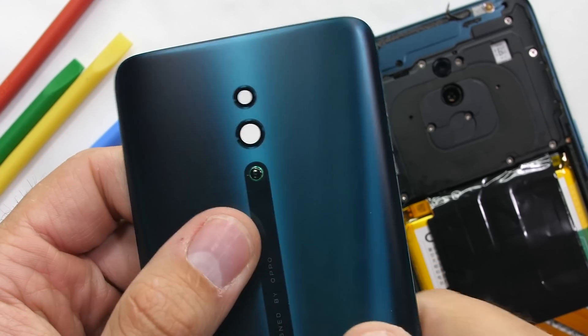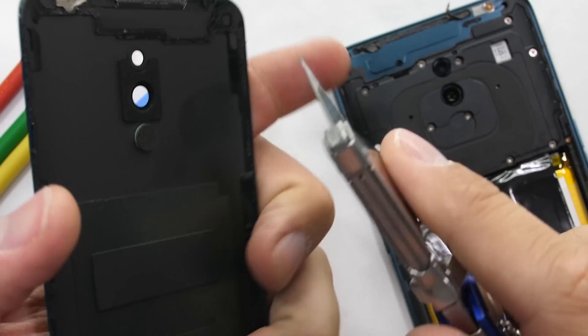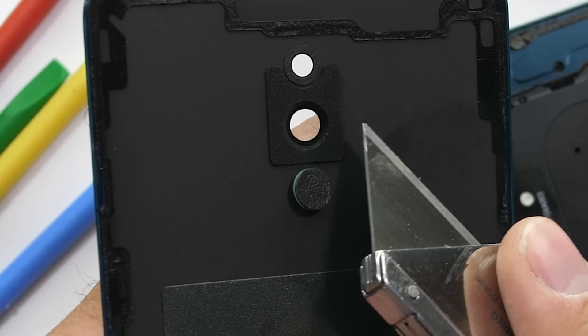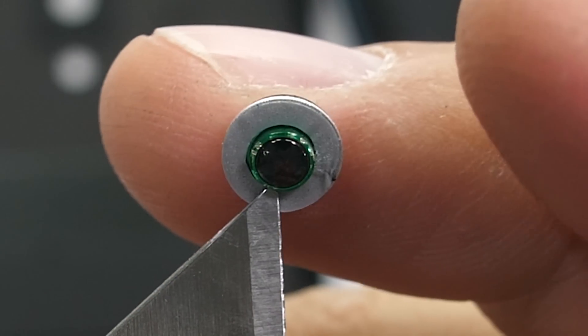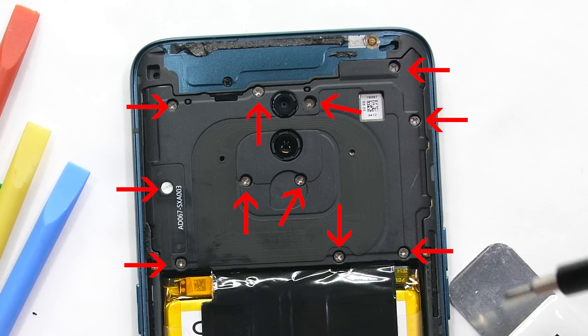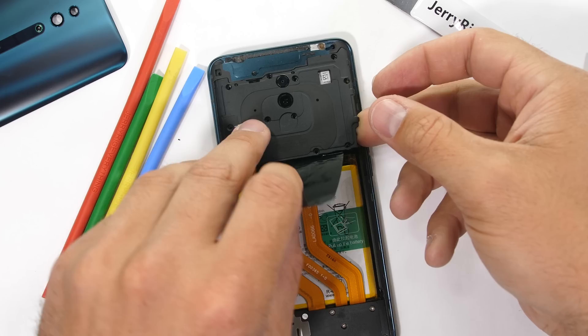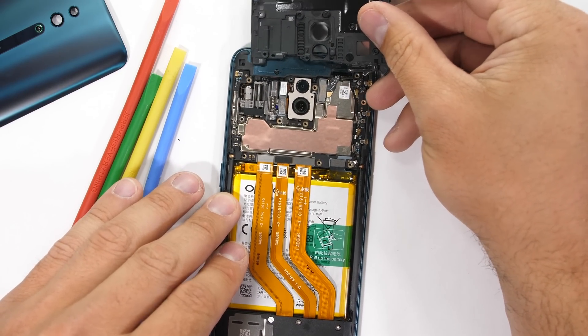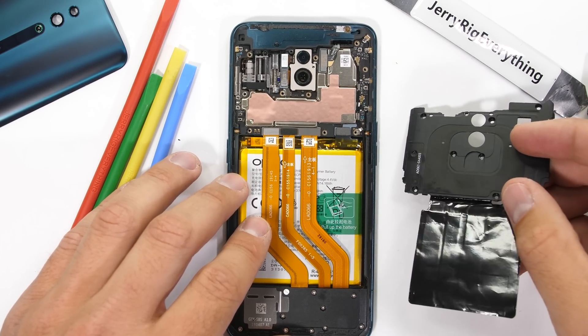The green colored back panel can lift off with no ribbons holding it to the body. Remember that little ceramic dot that Oppo added to keep the camera lenses from rubbing up against stuff? It's actually just a super tiny little guy recessed with a bit of adhesive into the back panel — pretty unique. Inside the phone, we have 11 normal Phillips head screws holding down the top plastic portion to the body. Once those are out, I can lift up the battery flap and remove the top plastics and NFC coil.